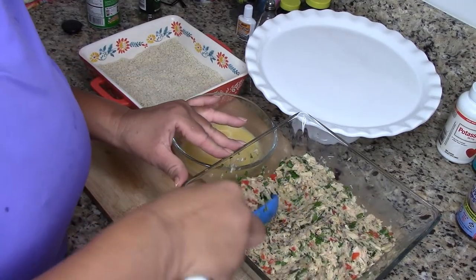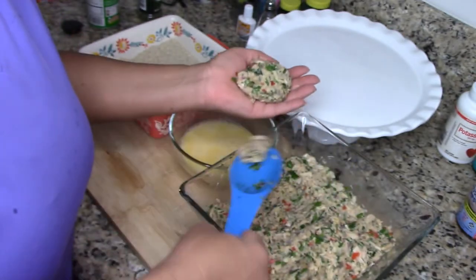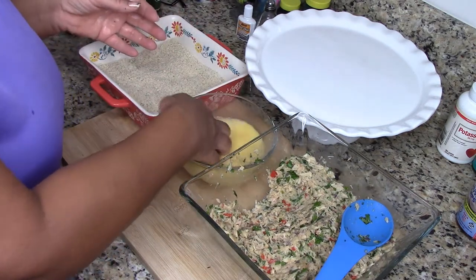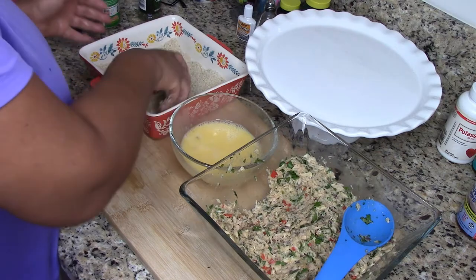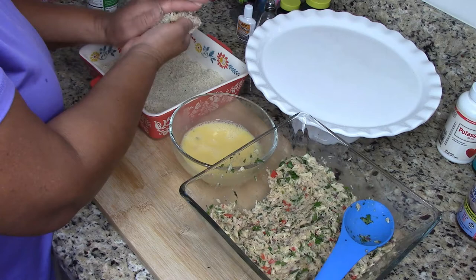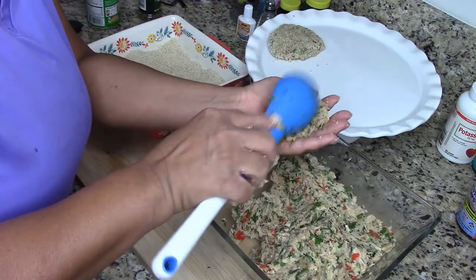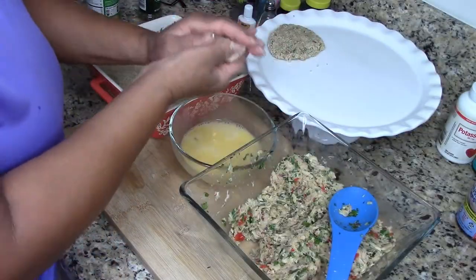Now I'm going to be forming the albacore tuna patties. I'm going to dip them into the egg wash and then into the breadcrumbs — for some reason my brain goes blank whenever I'm making videos. I'm trying to make them pretty much the same size so that they can cook evenly.